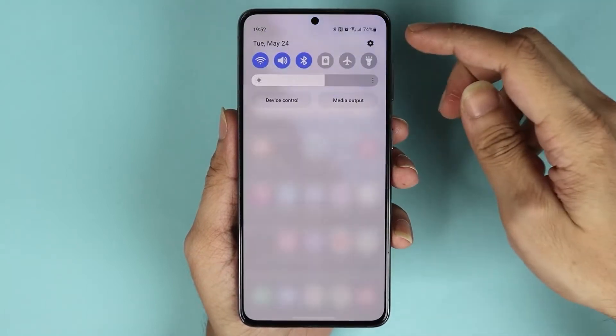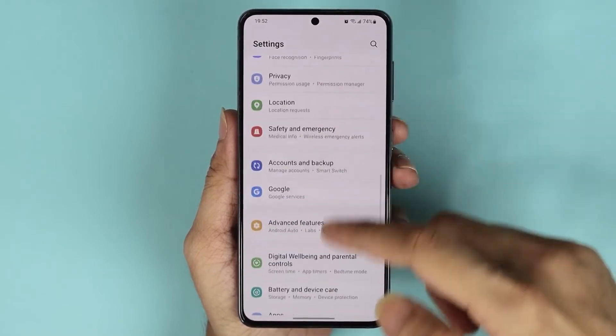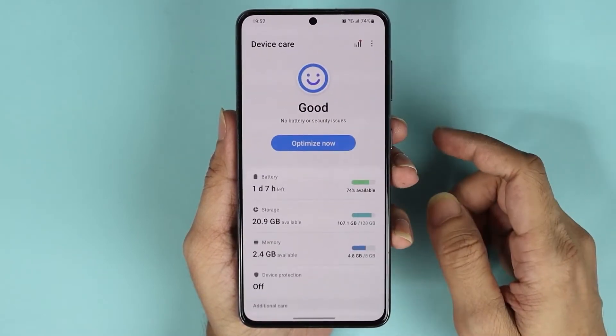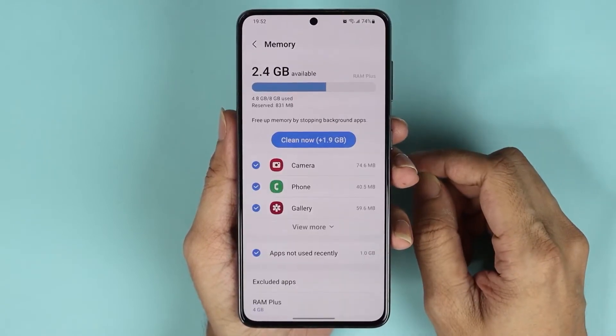Just swipe down from the top and then tap on the Settings app. Then scroll down until you find Battery and Device Care and tap on it. From here, tap on Memory.